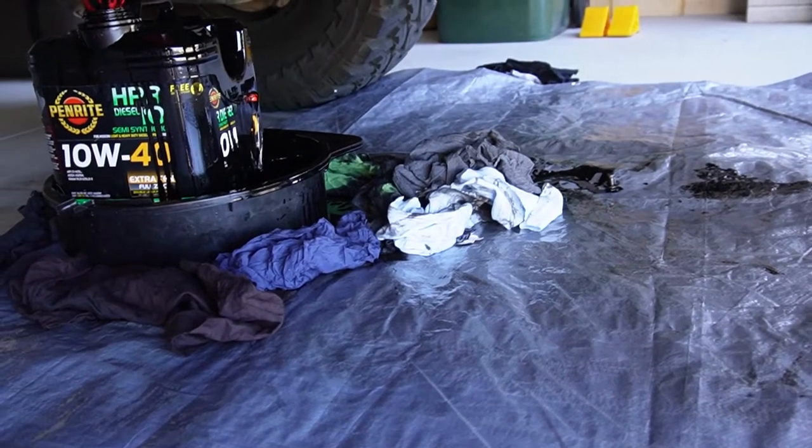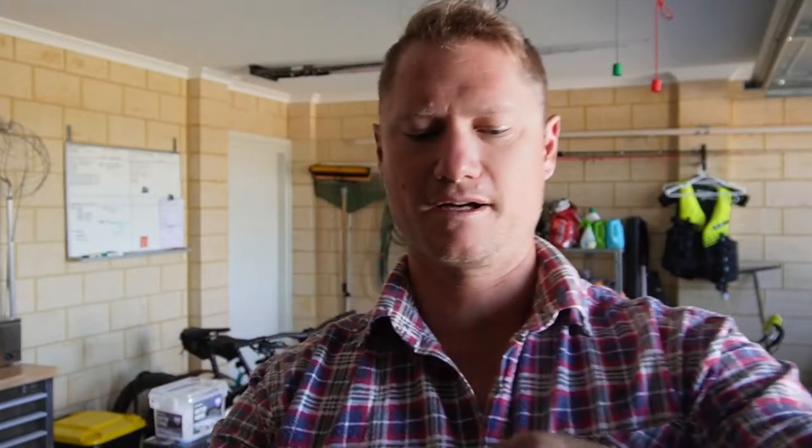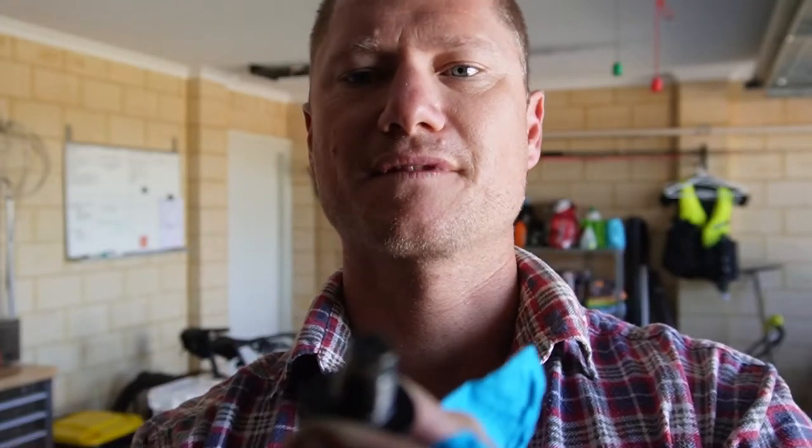Thankfully not too much went on the driveway. I'll reach in and get that sump plug and give it a bit of a cleanup. What you'll notice about the sump plugs on these things is around the top there — it's actually a bit of a magnet, so if there's any metal filings flying around it picks them up. This one's actually pretty clean, which is good to see. I changed the oil about 10,000 k's ago just prior to our last trip. I like to give it a good clean and make sure there's as little debris as possible before putting it back in.